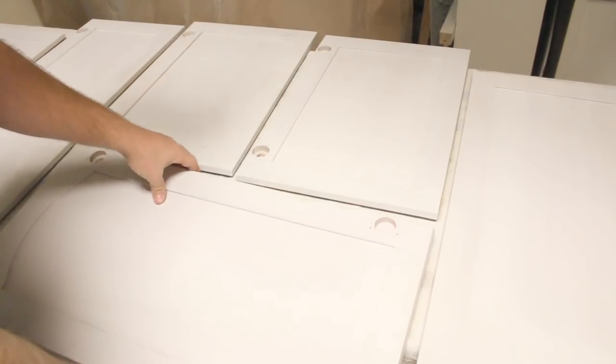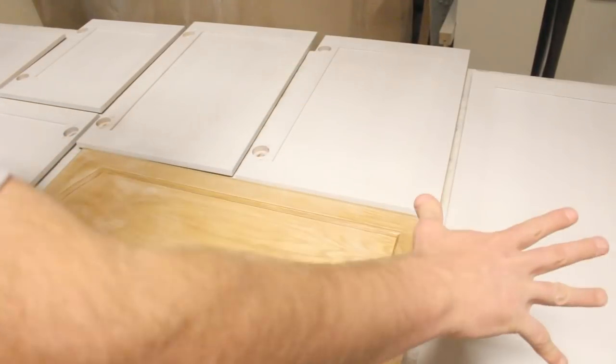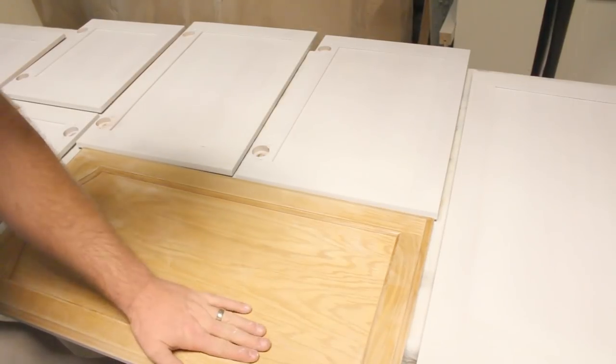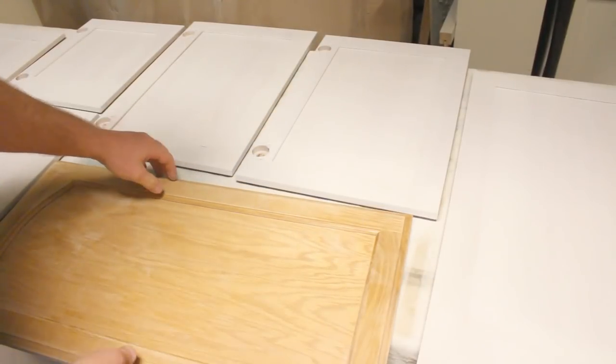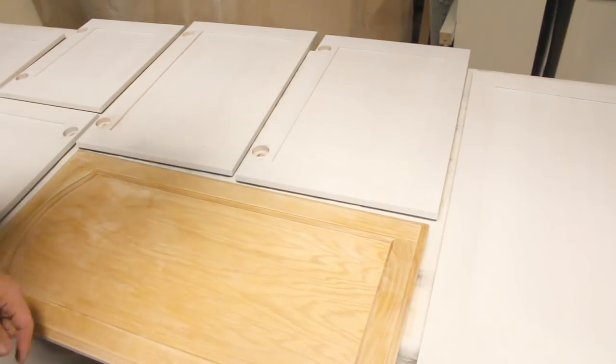I'll let these dry overnight because I don't have a lot of room, so I had to do a set of these and then take the others inside and do another set. This here is going to be the front side — I'll spray this one coat of coverage and then after that we'll be ready for paint.